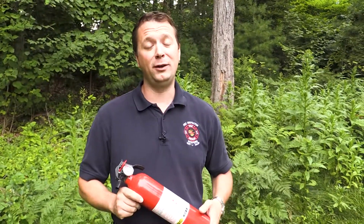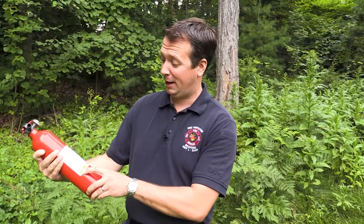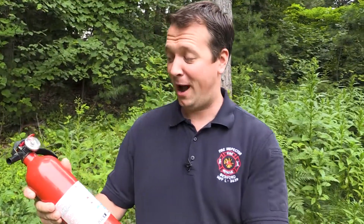Using a portable fire extinguisher is not difficult, but please don't wait until there's actually a fire before you try to learn how to use one. There's lots of small print on here and you don't want to be waiting to read this when there's a fire.